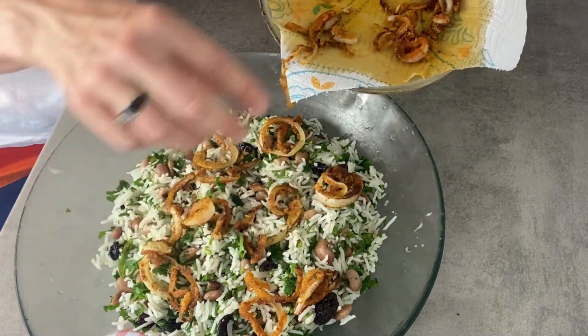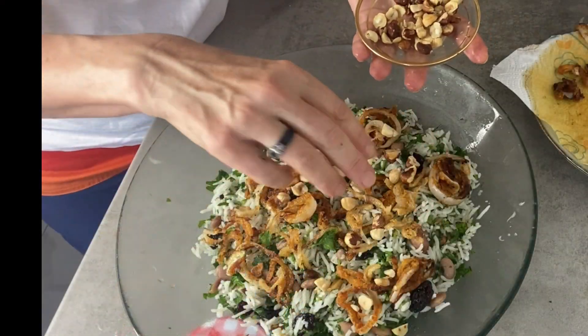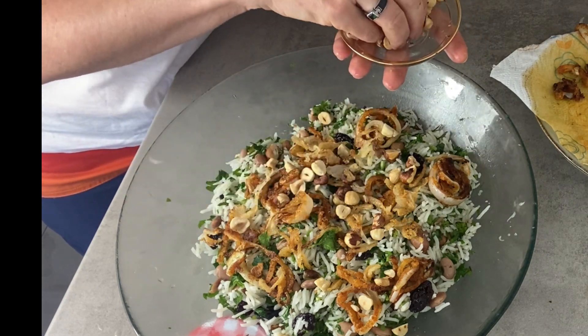I chop the hazelnuts very roughly and sprinkle them on top for a final touch. Lovely salad — enjoy!